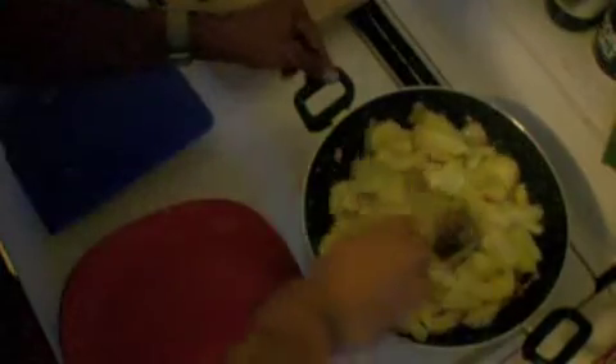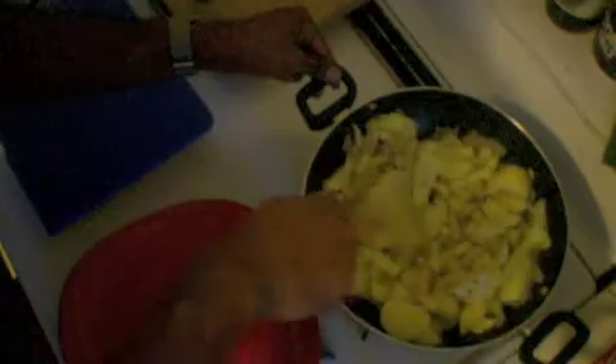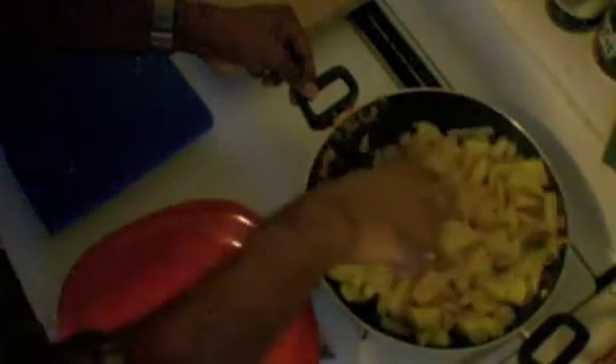I add all the potatoes and mix it well. One important thing I have forgotten is turmeric — turmeric is a must in Indian cooking. I add a lot of turmeric. Once I add the turmeric, I let it fry again and make sure that it doesn't get burnt.